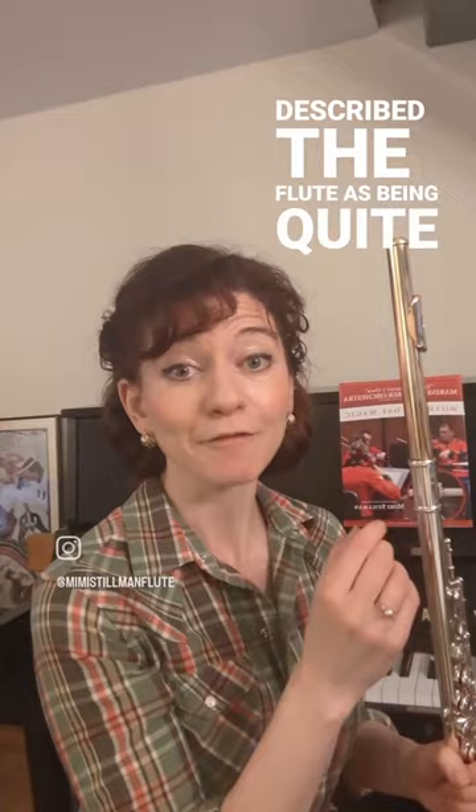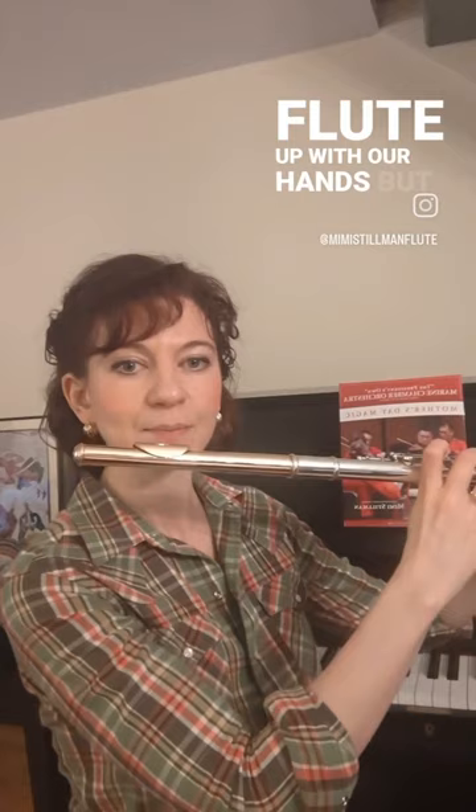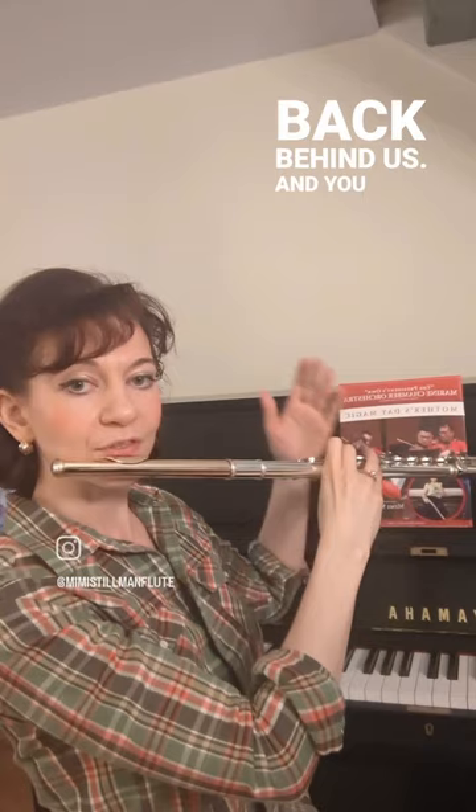He described the flute as being quite firmly anchored onto the chin, not so much in the way we hold the flute up with our hands, but in a sense of contrary pressure created by the hands. So if the left hand is on the flute but also pushing back behind us, and you think of the right hand on the flute as pushing forward in front of us, that anchors the flute rather firmly against the chin.